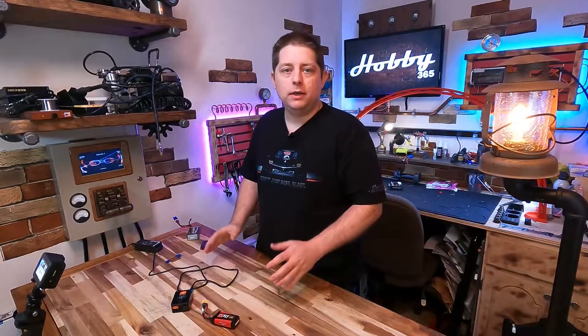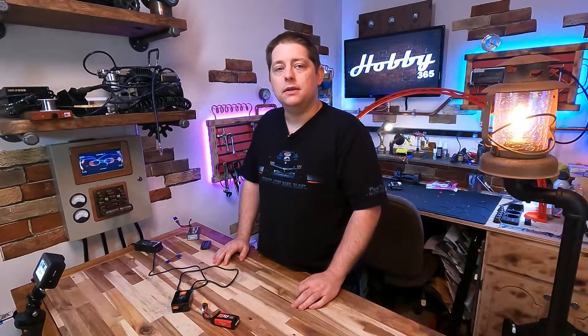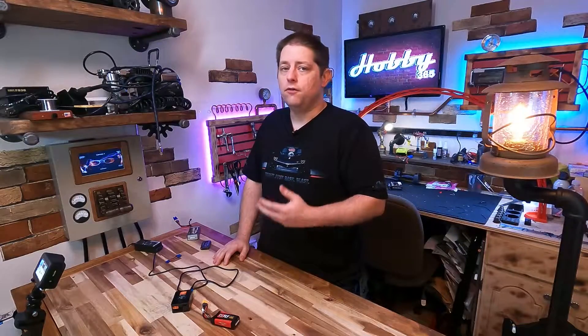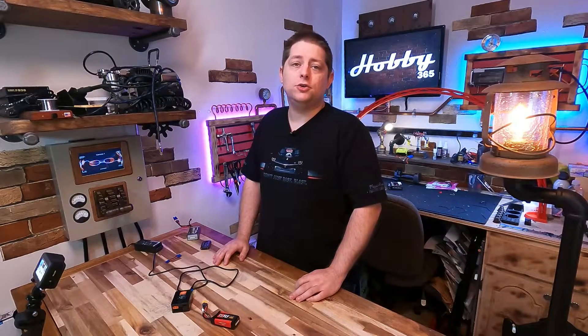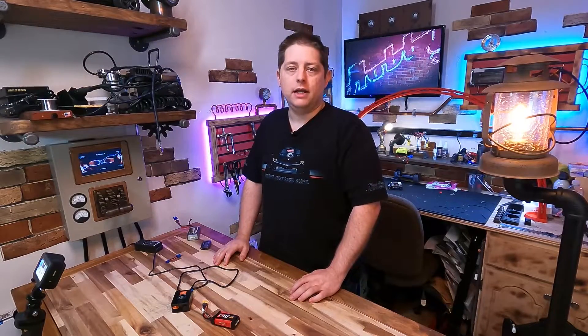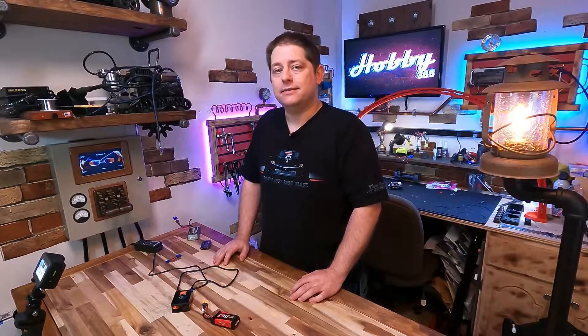Before we wrap up, I want to give you some tips and tricks on battery maintenance to help eliminate potential issues with over-draining your LiPo batteries. Your first tip is to always unplug your battery pack when you're not using it — whether from the charger or your vehicle. If you leave your battery plugged in, there are always capacitors somewhere that will be charged by that battery and will slowly drain it as it sits.